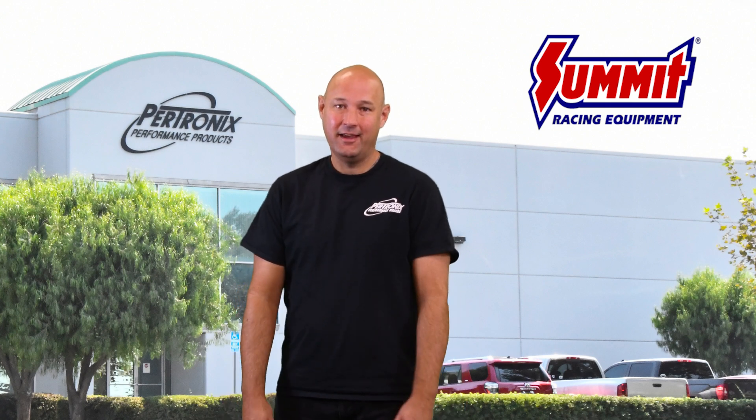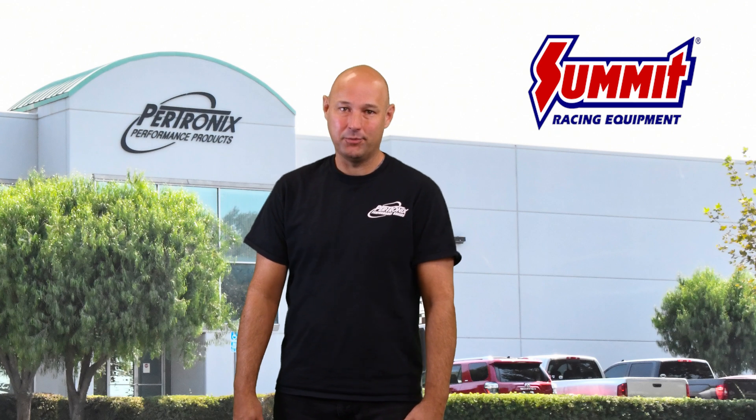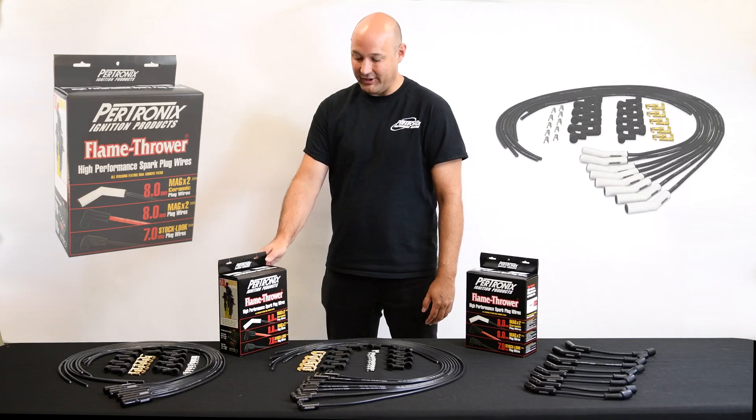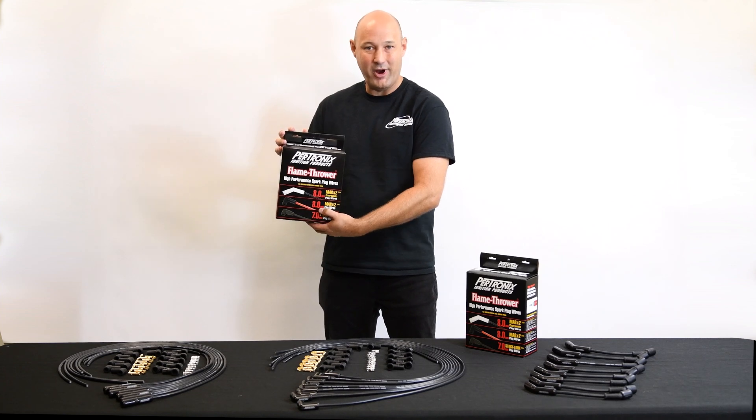Hi, this is Andy with Petronix. Thanks for joining us for the 2020 Summit Racing Performance Parts Expo. Today we're taking a look at our Flame Thrower High Performance Ceramic Plug Wire Kits.